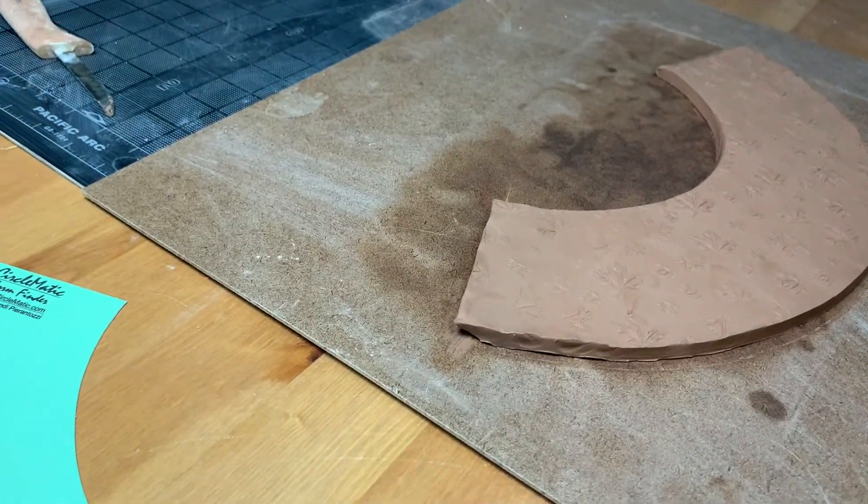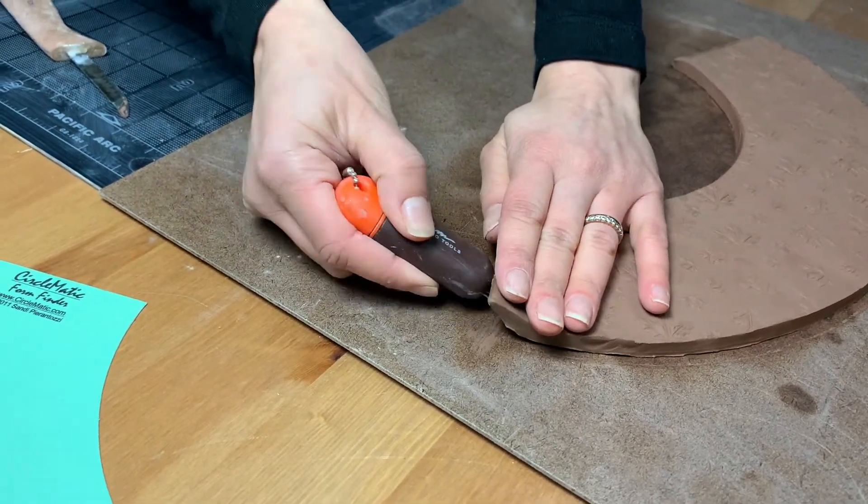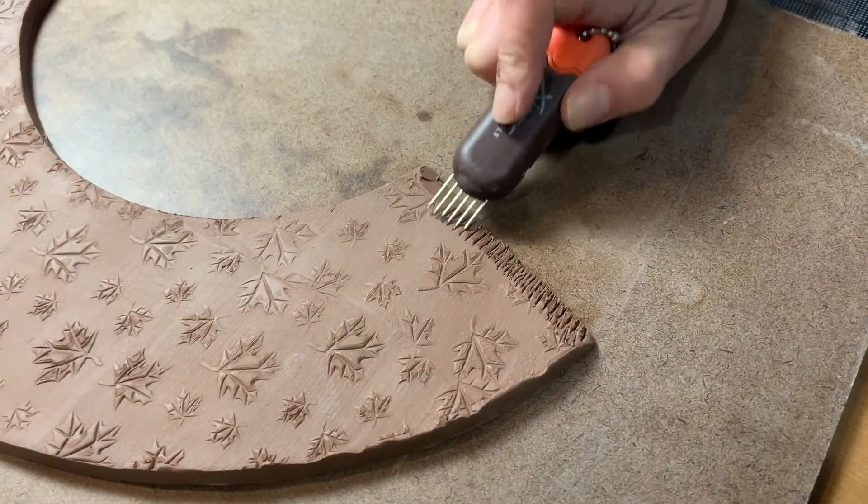Score both edges with a scoring tool — here we're going to use a Zim scoring tool — and then add a thin layer of slip using a brush.